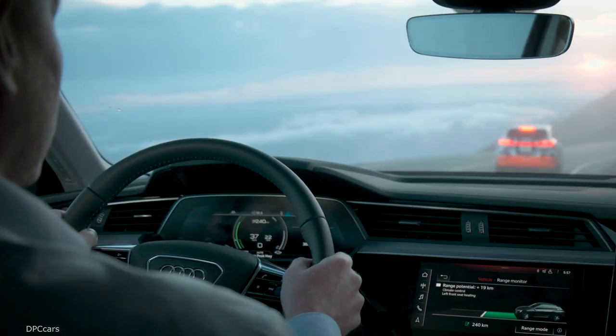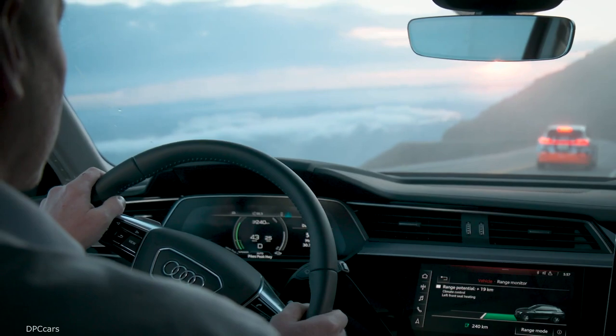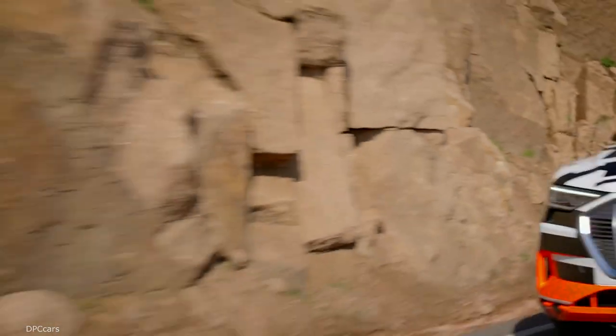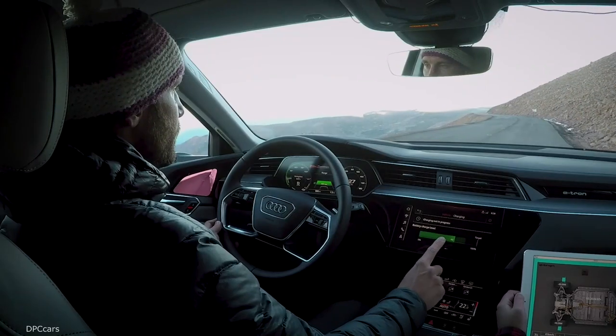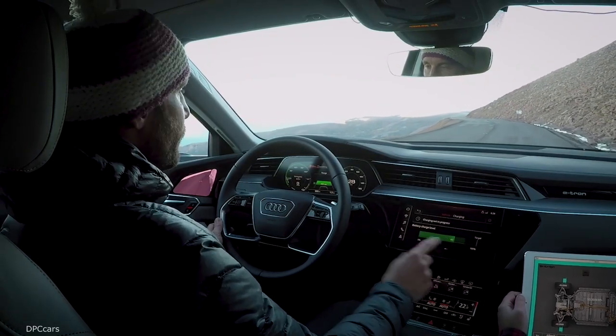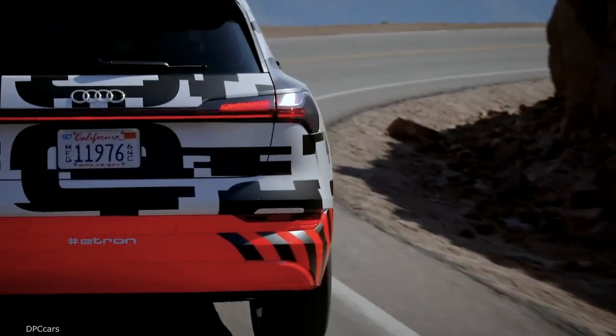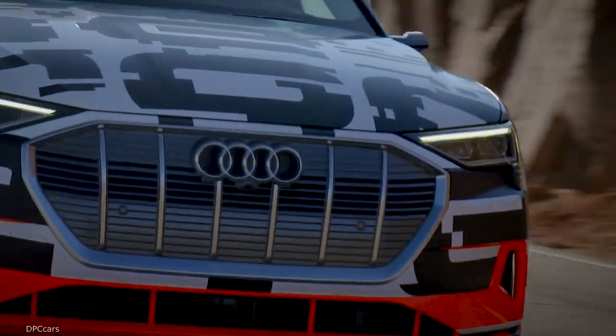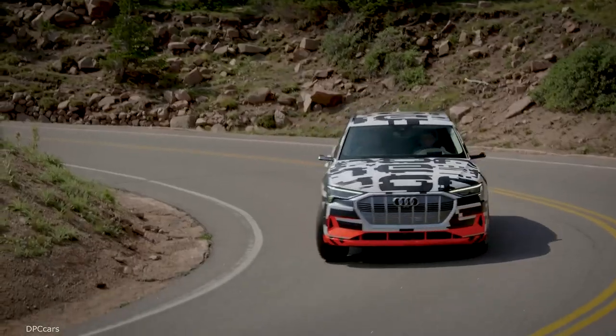It goes downhill over a stretch of 30 kilometers with a decline of 7% on average. We're driving 20 miles now, and when you see how much energy is entering the battery right now, that's quite remarkable. With a maximum output of 220 kilowatts, the e-tron prototype can recharge its battery — that's 70% of its drive power. Overall, it provides up to 30% more range through energy recovery.